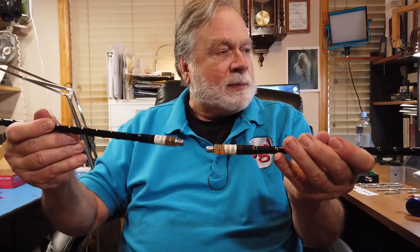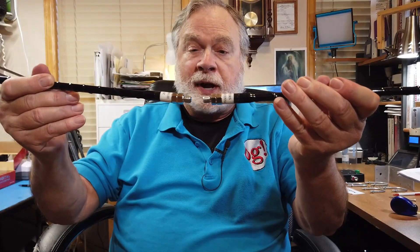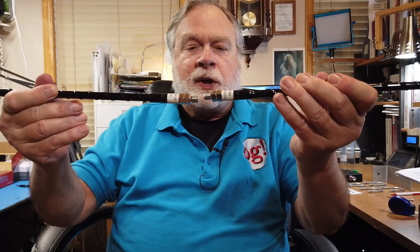Now somebody came up with the idea: what if you put this horizontally? What have you got? You've got half a dipole. Well, let's get another one of these, also 20 meters, and put them like this. What have you got? You've got a whole dipole. And it's very small. The only thing is you need some sort of a mount for these things to screw into.